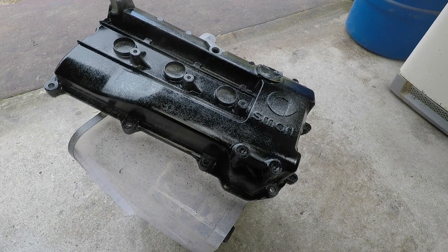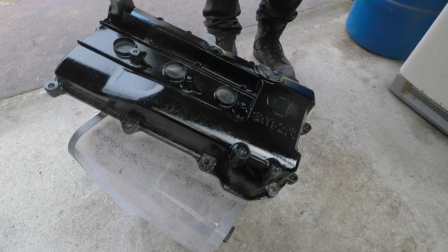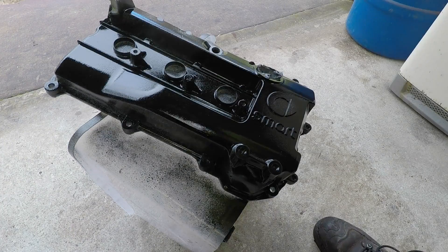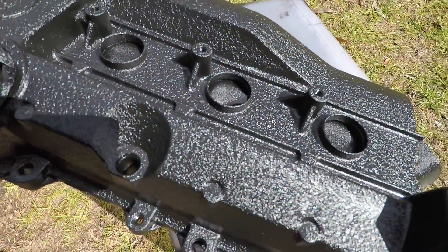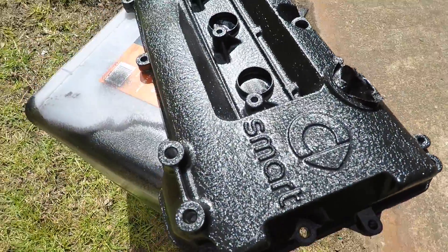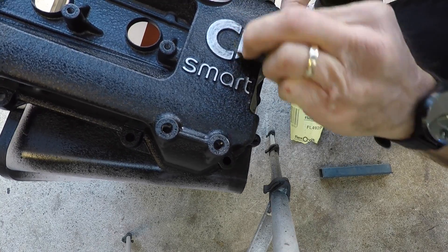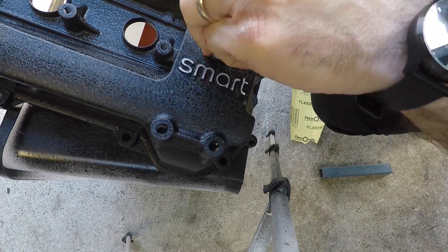For the cam cover I decide I'm going to paint it with a wrinkle black, so I just put a couple of coats on. It needs to go on reasonably heavy otherwise it won't wrinkle properly, and the process takes probably half an hour or so. This is what it looks like — come up really nice. Then once that dries I just scrape off and sand down the Smart Car symbol logo and the writing just to finish it a little bit, and I think that'll look pretty good.